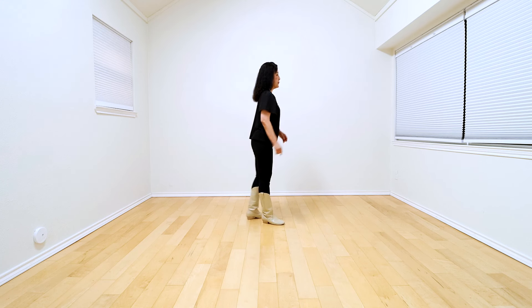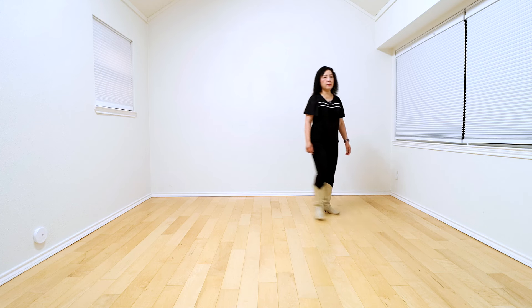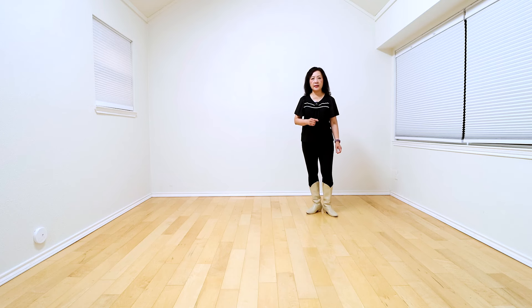Now add a two-count tag — hold two counts. One, two, three and four. Five, six, seven, eight. Now add a two-count tag, hold two counts. One, two. Then step right foot together and restart the dance.